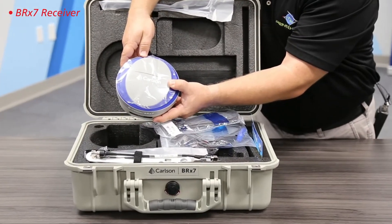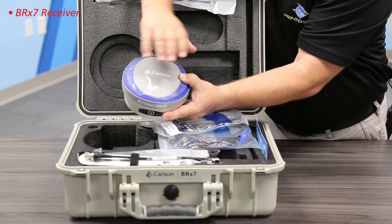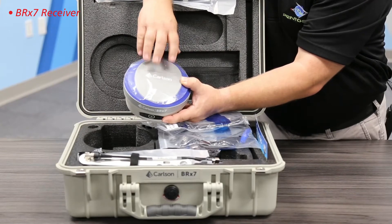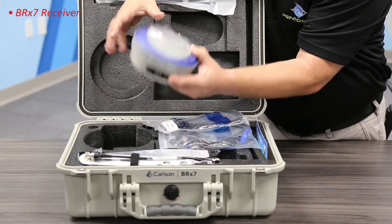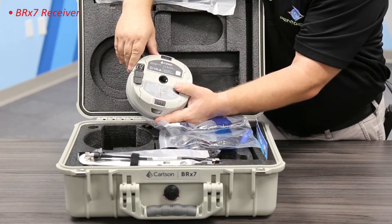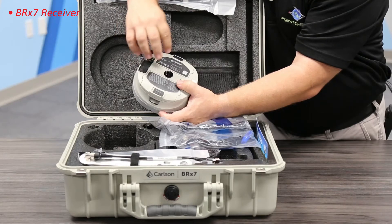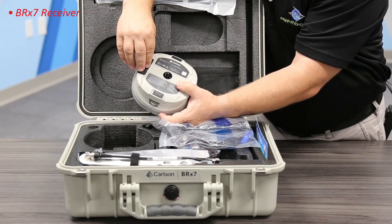Our BRX7 comes with this protective cover on top. I usually let customers rip this off when they get it, so I keep it on until it's time to deliver. And here's the back — you'll see how some of the cables and antennas in here will work with this sensor.